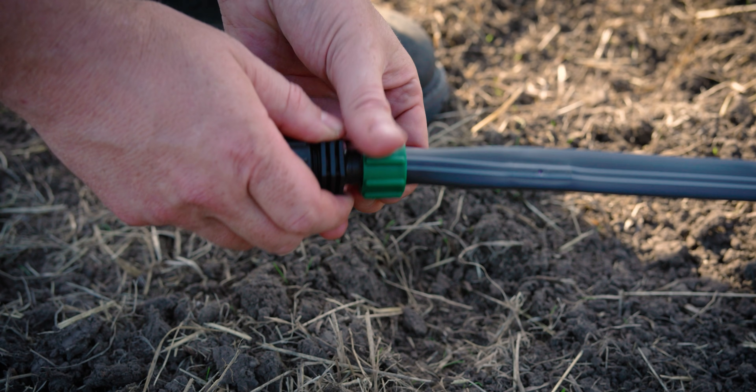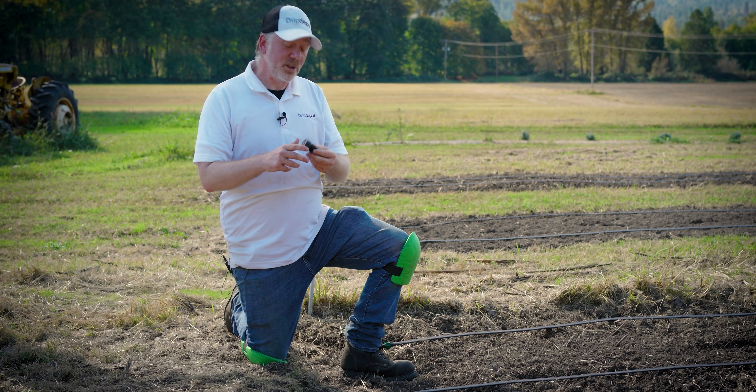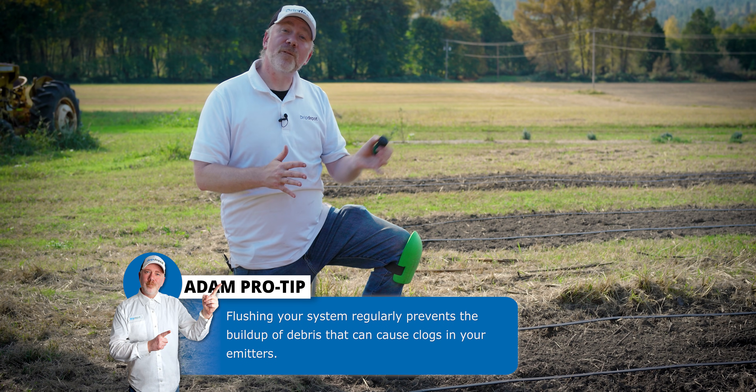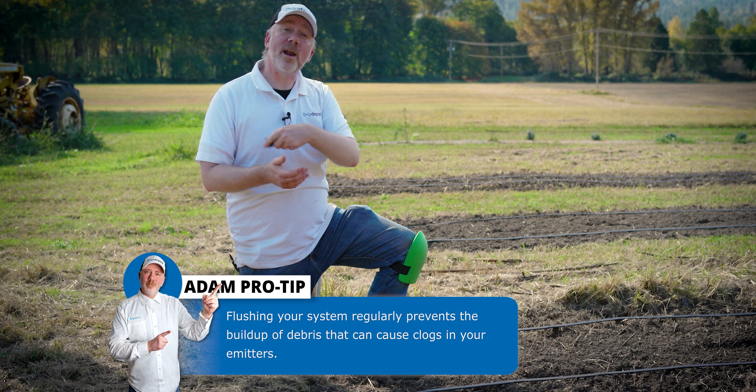These end caps, just like the end caps we used on our mainline tubing, are also threaded so that you can easily flush your system. It's a good idea to flush your tape system regularly to get any debris that might get inside flushed out the end. The turbulent action inside the tape will dislodge debris and see it flush right out the back.